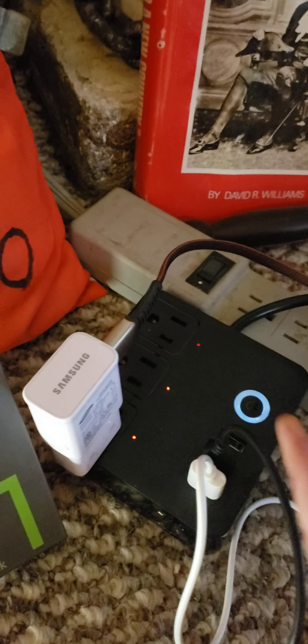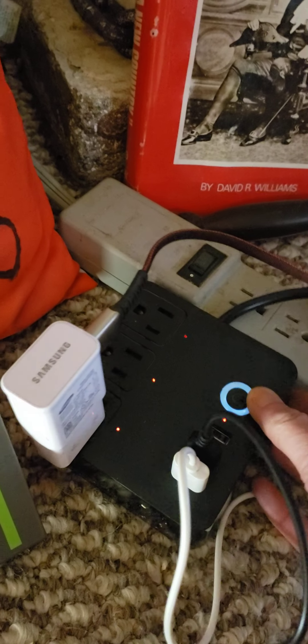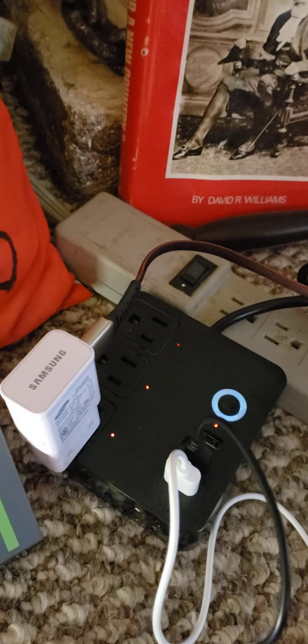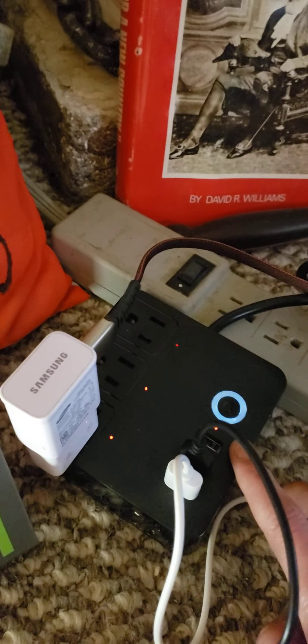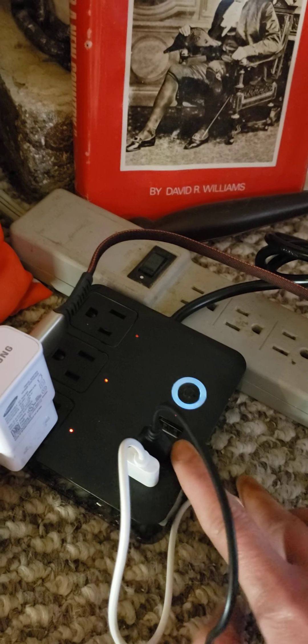When I go traveling — when I go to Victoria — I'll most likely be bringing this with me so I can charge my USB devices. My laptop only lets me charge two things, so it kind of sucks. But that's why I'm thankful I have this power strip, so I can charge my other gadgets.